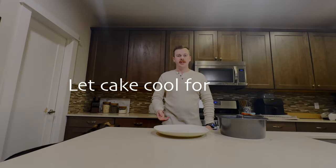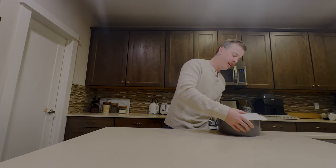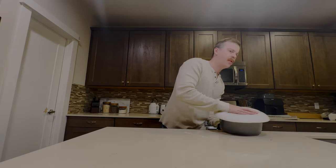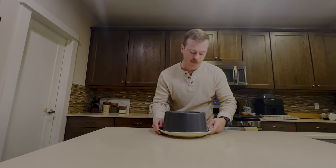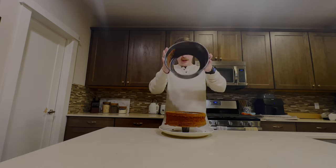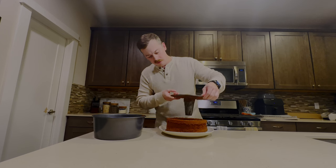After you've given your cake a chance to cool, what you're going to want to do is take a large plate, set it over the top, and then very carefully invert your cake. Give it a little bit of help, pull it off — and voilà!